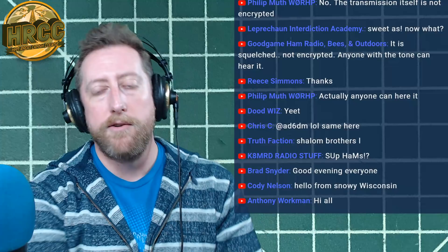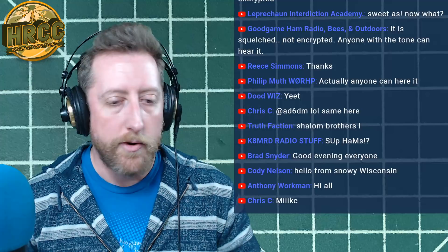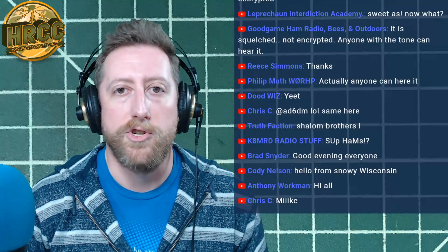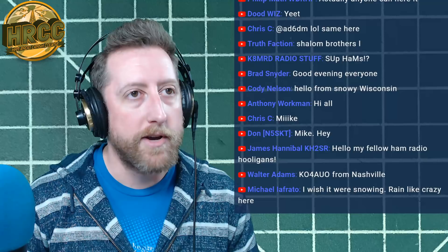The Ham Radio Crash Course is all about breeding inclusivity in amateur radio — to give you some ideas, something to think about, that you then take and apply on your own. Any questions or interesting things you want to mention, post in the chat. Consider joining our Facebook group and Discord because that's where we answer a lot of questions.